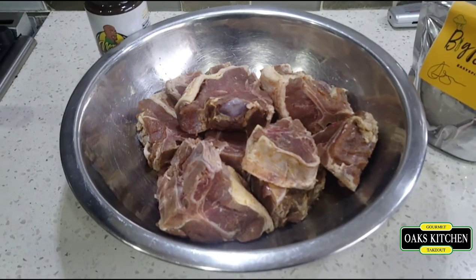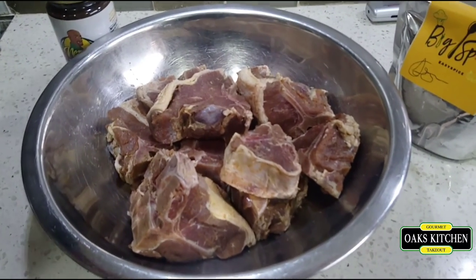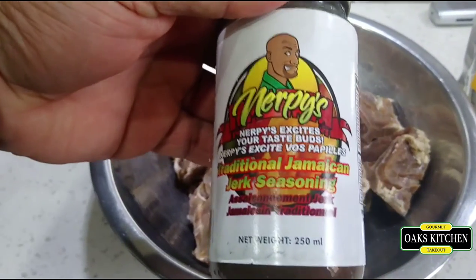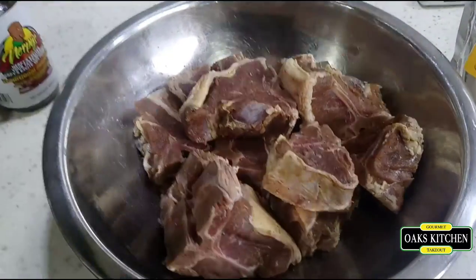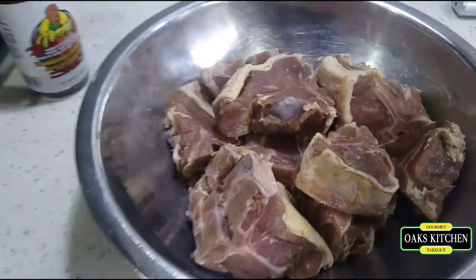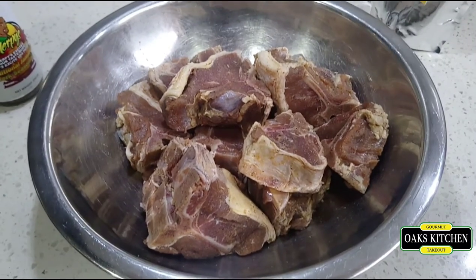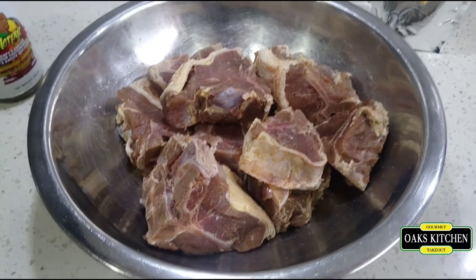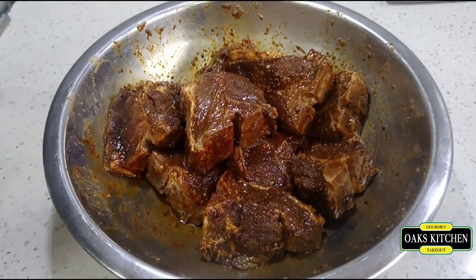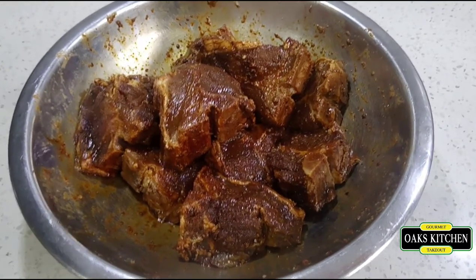Hello everyone, today I'm making pan seared jerk lamb chops. I'll be using a couple of my buddy's seasonings — Nerpy's jerk seasoning and Big Spoon Easy Spice. That's all I'll be using to season this. I'll season it and put it in my fridge for 24 hours so I can cook it the next day, which is Sunday. It's seasoned and ready to go in another 16 hours. It's a Saturday afternoon and I'll be doing this Sunday morning for my Sunday dinner.